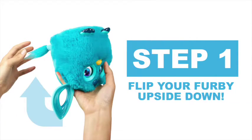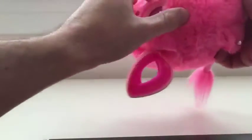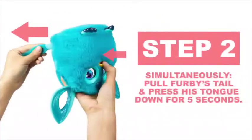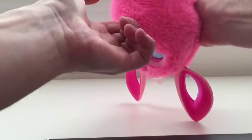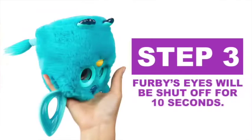I'm going to flip him upside down. Furby's got a little button on his tongue. Hold that button down while at the same time pulling his tail. After he hard resets, you'll know because his eyes will turn off.